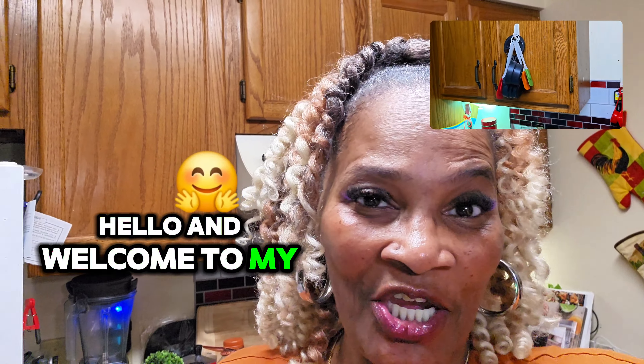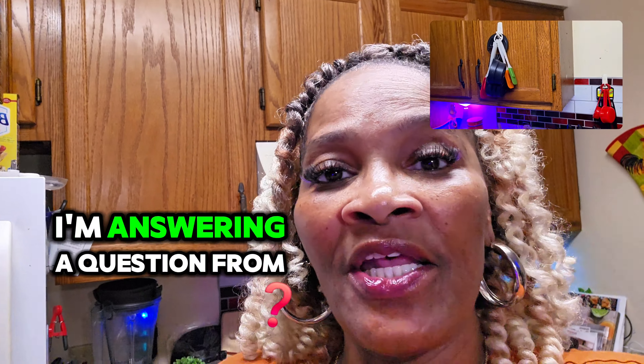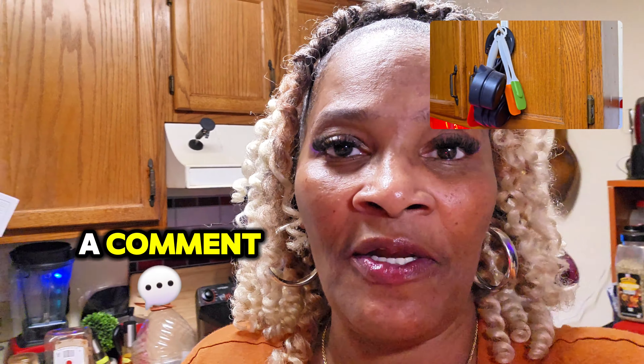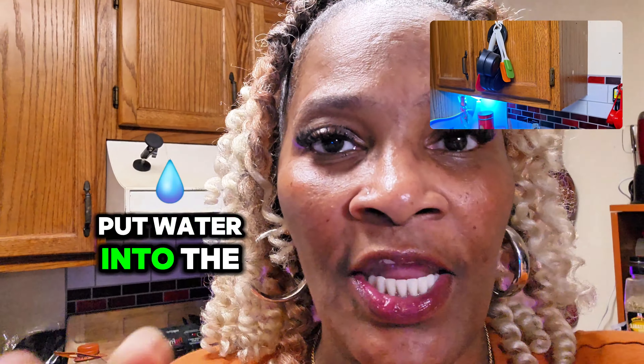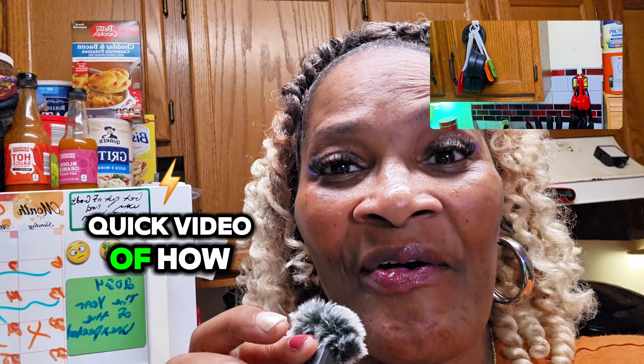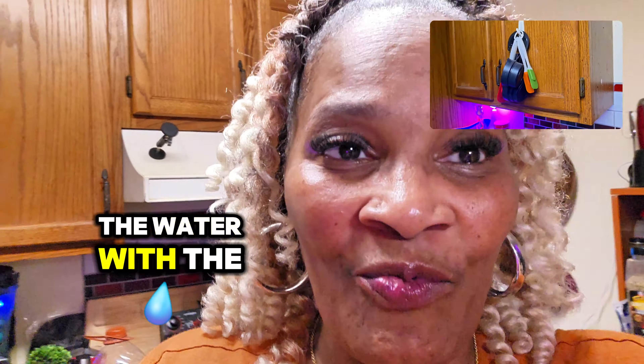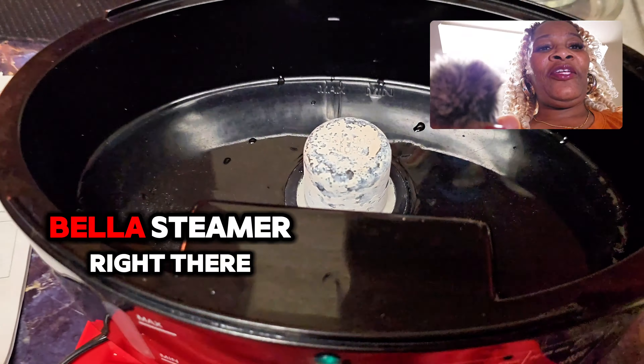Hello and welcome to my YouTube channel. Today I'm doing kind of an update — I'm answering a question from a comment. A lady wanted to know how to put water into the Bella steamer because she said her mom was old. So I'm going to do a quick video of how and where to add the water with the Bella steamer.